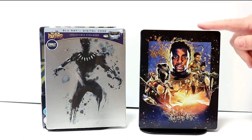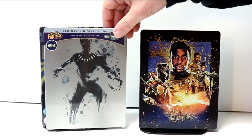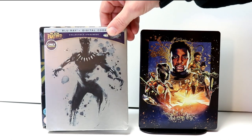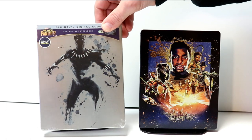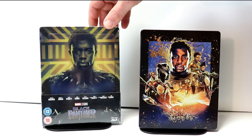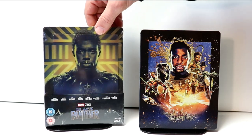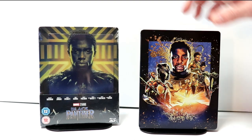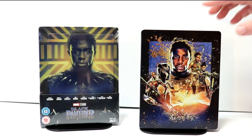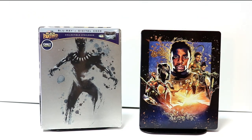Out of all of the Black Panther steelbooks I have, I think I really like this artwork the best. To me it looks better than the original artwork I got from Best Buy, which seemed just so plain. And as far as the ZAVVI exclusive lenticular card, the colors just didn't look good to me. So I really think they did an excellent job with this — it's just too bad it had to have some dings in it.